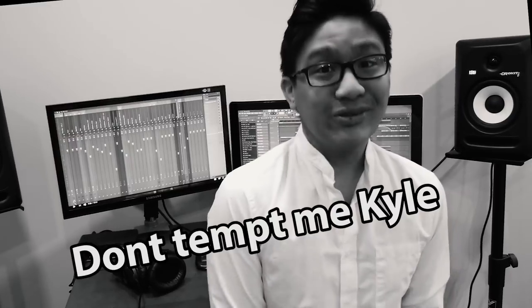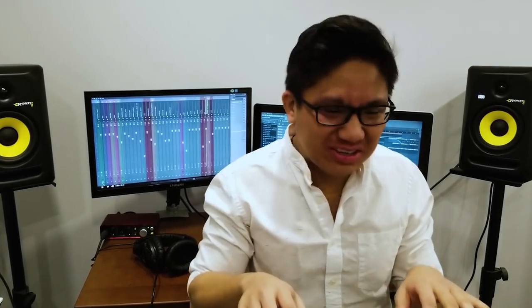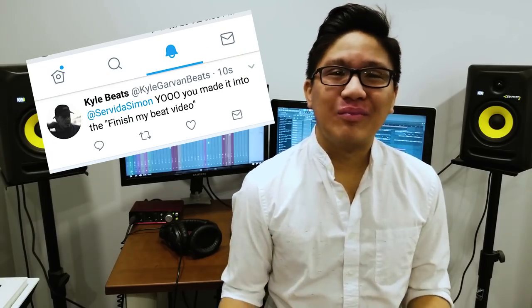Are you sure? Don't tempt me! Don't tempt me, Kyle! So as soon as I see the video, the next three hours I'm just on my computer, and I'm cooking up something mean right now. He posted a video a few days ago, my beat made it into the video, people loved it. Obviously. Which is why we are making this video.